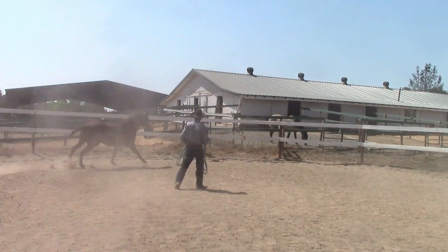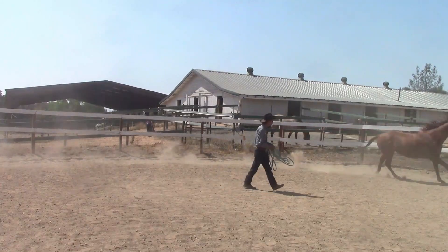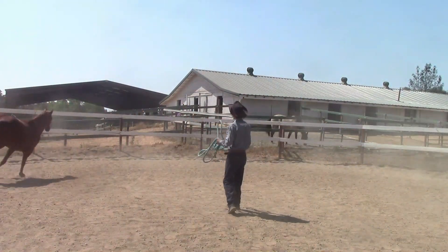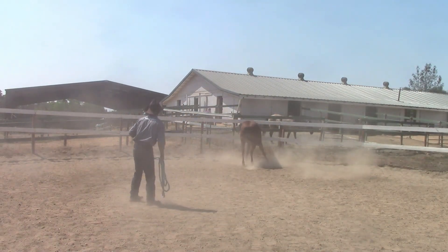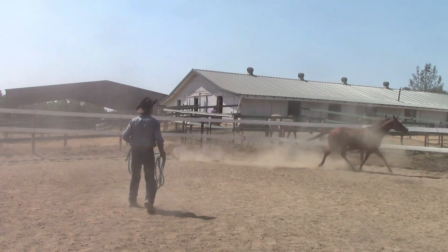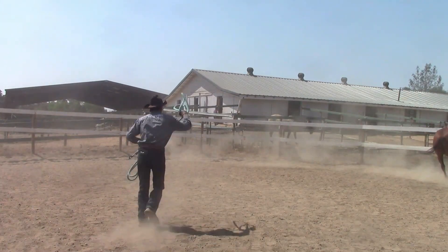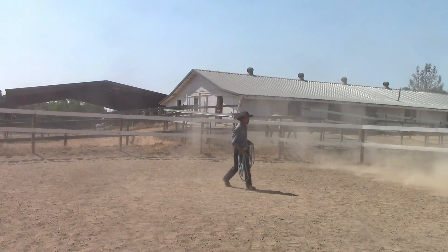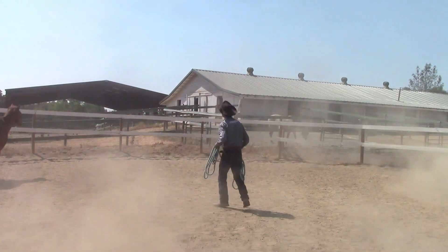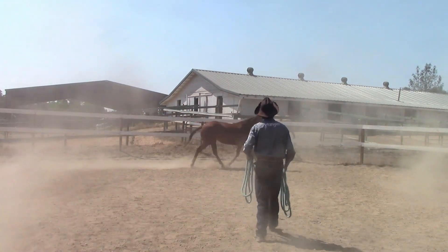We'll establish the direction now going to the right, and she's doing pretty good there. So then I'm going to do an inside turn — she goes to the outside, so I'm going to make her go back in the direction. Then I'm going to ask again, and she's going to do another outside turn. I'm going to have her go back to the right again and keep asking until she gives me that inside turn.